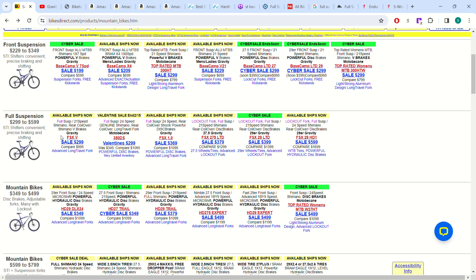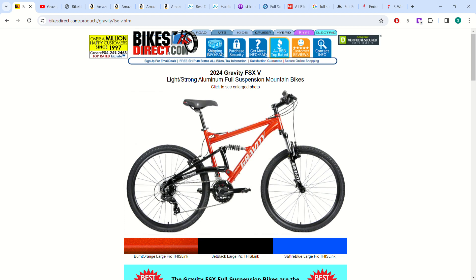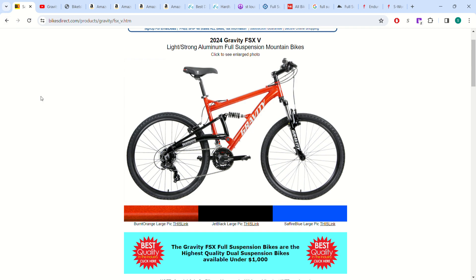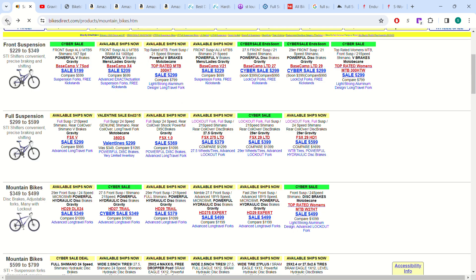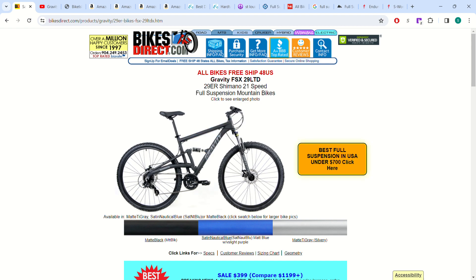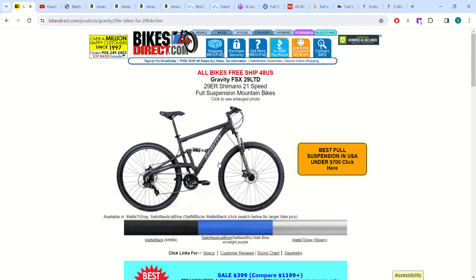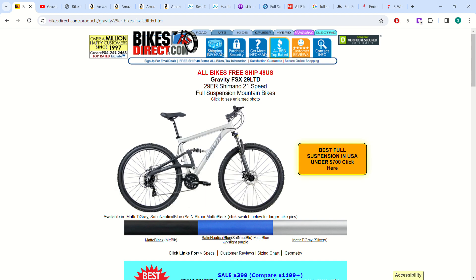They also have some decent full suspension options. There's one for $300 — same price as that hardtail — but the big difference is the hardtail was a 29er and this is 26-inch wheels. And then for $399 you can get a full suspension 29er. The suspension isn't that good, but I'd still rather pay $400 for this full suspension bike — you can upgrade the shock whenever you want.